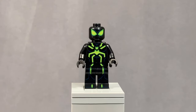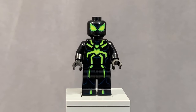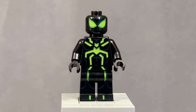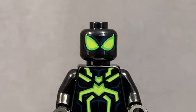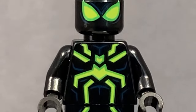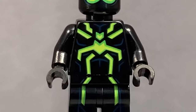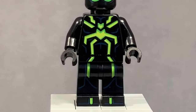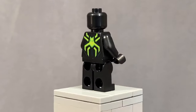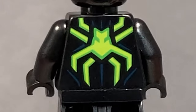Next up is the Ultimate Spider, which is exclusive to this set. He looks absolutely phenomenal with that black and neon green printing. His face has those iconic spider eyes and looks pretty scary. I love all the detailing for his abs, as well as the cool logo that extends from the legs up to the torso. Turning him around, he unfortunately doesn't have arm printing, but does have a little bit of back printing that mimics the front.